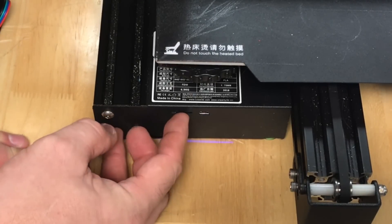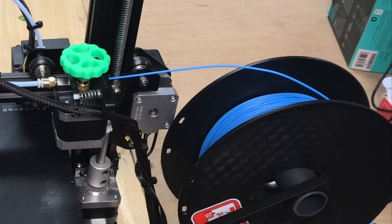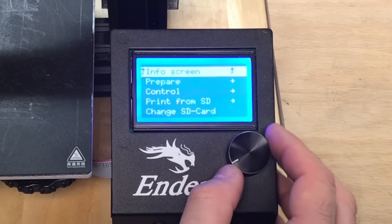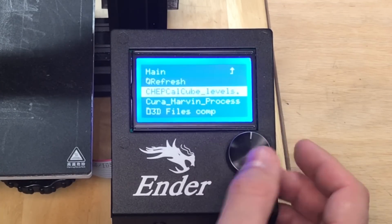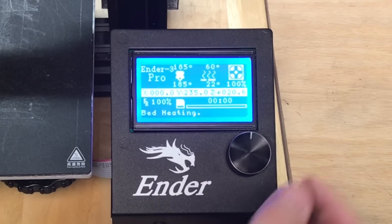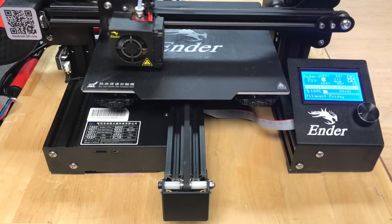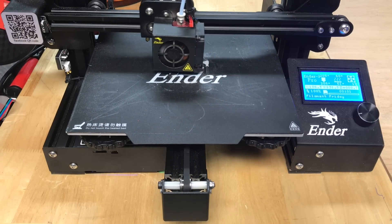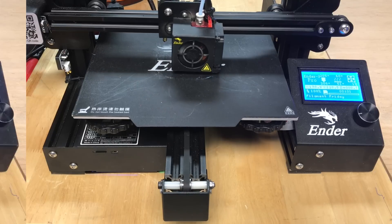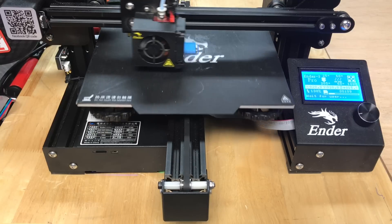I pop the SD card in, load up some blue Filament Friday filament, go to the menu, select print from SD card, find the file, and click on it. It prints just like any other file — I wait for it to heat up and then it starts printing. It lays down a skirt first and then starts printing the base of the CHEP cube. Once it finishes the 25th layer it's going to pause.